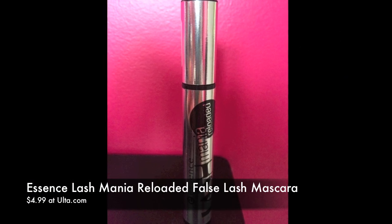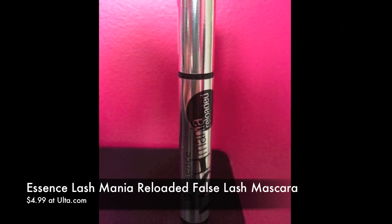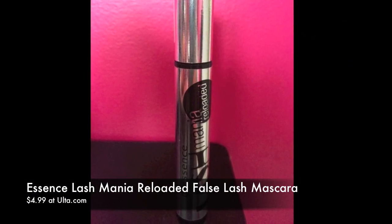Hey everybody, today's review is on this mascara from Essence. It's called Lash Mania Reloaded False Lash Mascara. The description on the tube says mascara for incredible volume and false lash effect, no clumps, ophthalmologically approved. I just want to talk a little bit about my experience with this mascara.